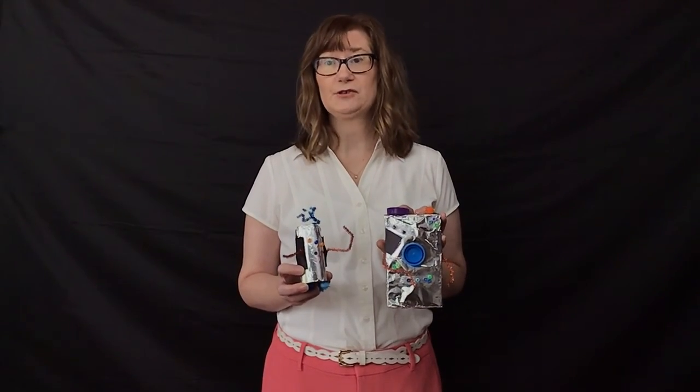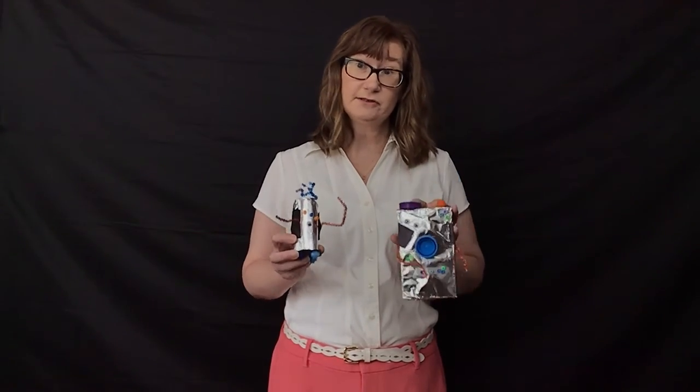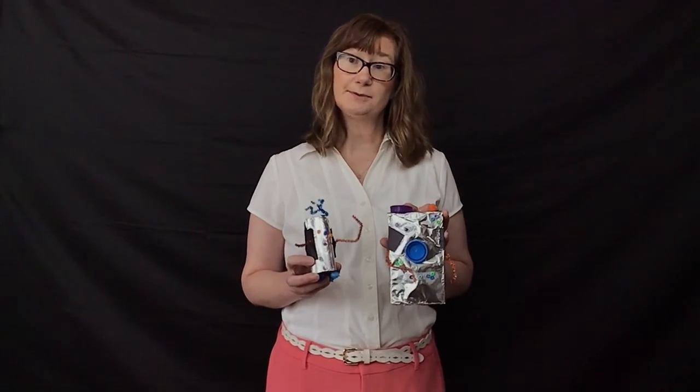It'll use some of the components from our general craft pack or other things that you have around your house, but you can pick up a bag at the library with all of the contents in the pack. If you're not able to come to the library, we'll include a link in the description or at the end of the video with everything that we used in today's craft.